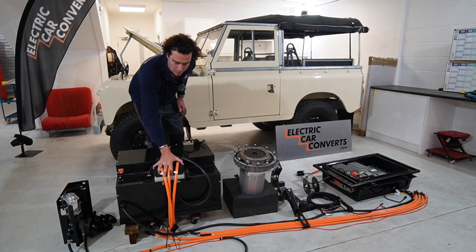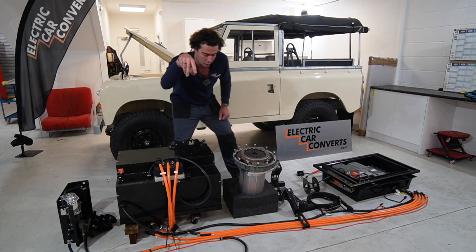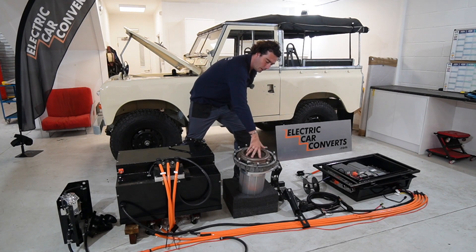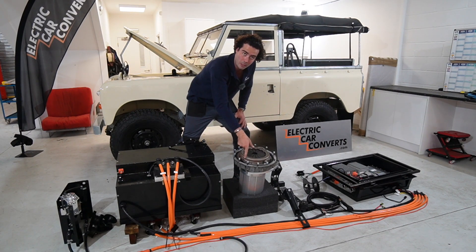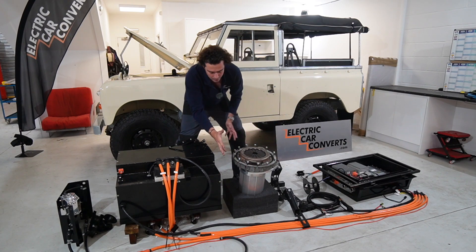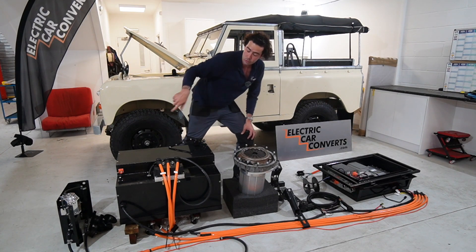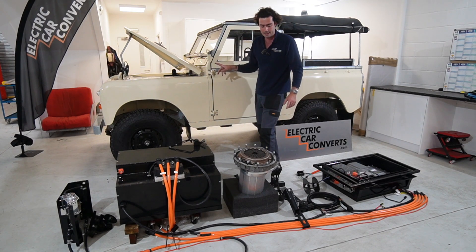You've got your inverter here mounted to the top, and you can see the three-phase cables going down which go to the motor. The motor's there — it's got the original flywheel on it, original clutch and clutch plate, and the flywheel housing, which is done with our adapter plates. So that's ready to go onto the original gearbox of the Landy.